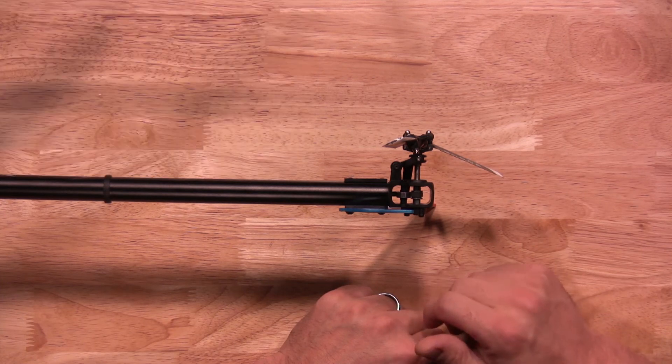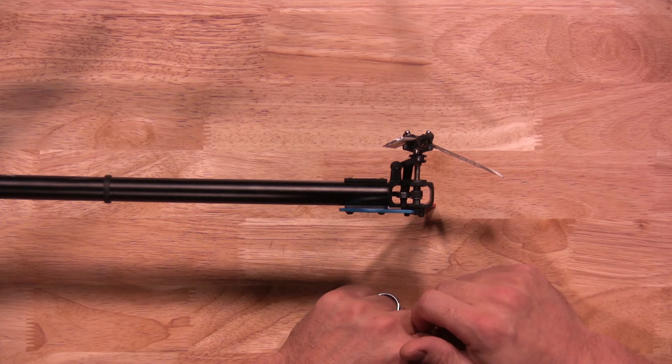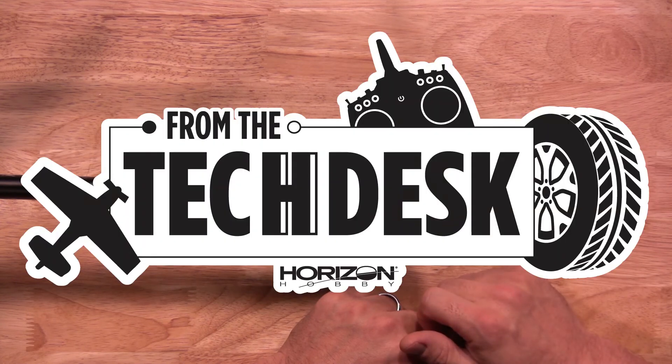Well, there you have it. There's a quick tip about your Spectrum 6250 flight controller in your Blade Helicopter. Thanks again for watching. Stay tuned for more tips, tricks, and little videos from RCX Persia Horizon Hobby.